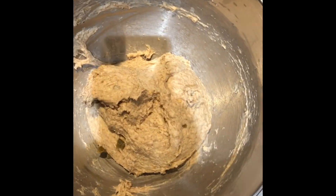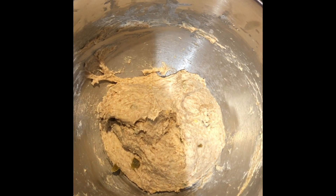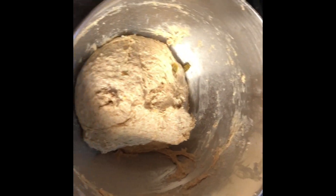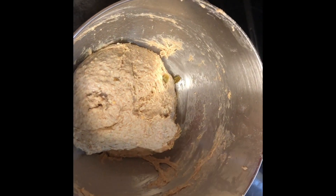Now I'm gonna cover this with a damp cloth and let it sit for an hour and a half. That's the hardest part of making bagels — the wait time. Someone's asking what a damp towel does over the dough, and honestly I'm not entirely sure, but it's covered. We'll see you in an hour and a half.